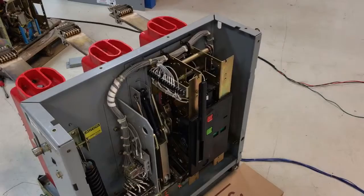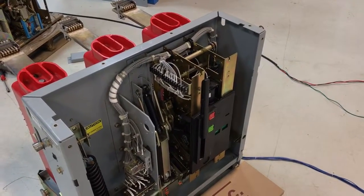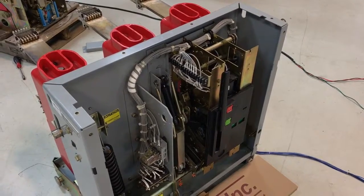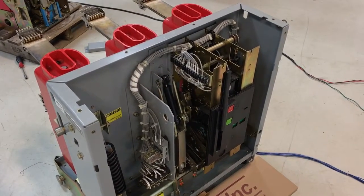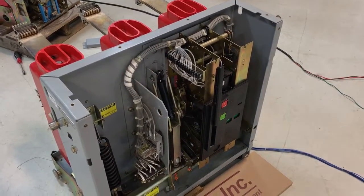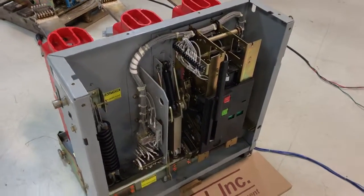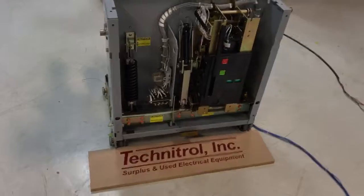It probably needs to be looked at. That's something that we can go ahead and help you out with. We pull the mechanism out of the breaker and retighten those and apply some Loctite on there. And once that's done, the breaker is good to be put back in service. Any questions, just give us a call at 800-263-1170. Thanks for watching.